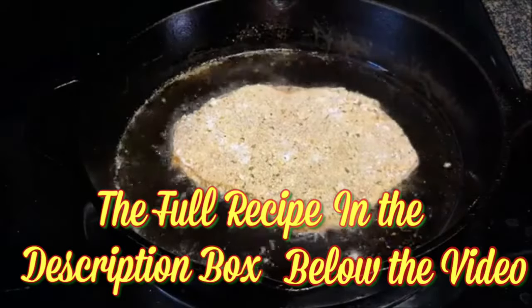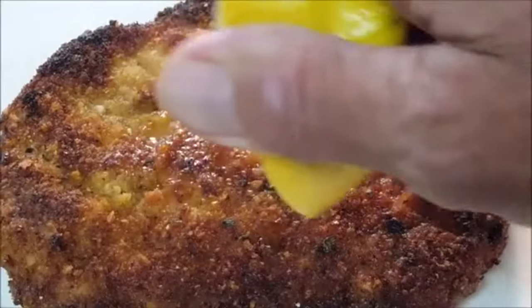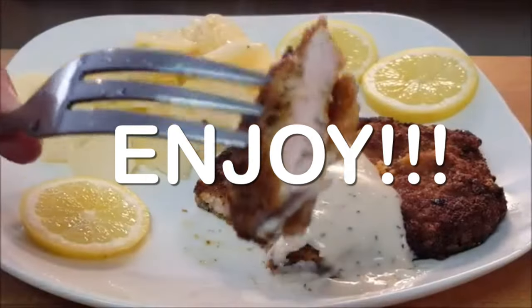Fry in that oil three to four minutes each side until golden brown and crispy. Hit it with a spritz of lemon, and although not necessary, throw on some country gravy. And that's how you make pork schnitzel.